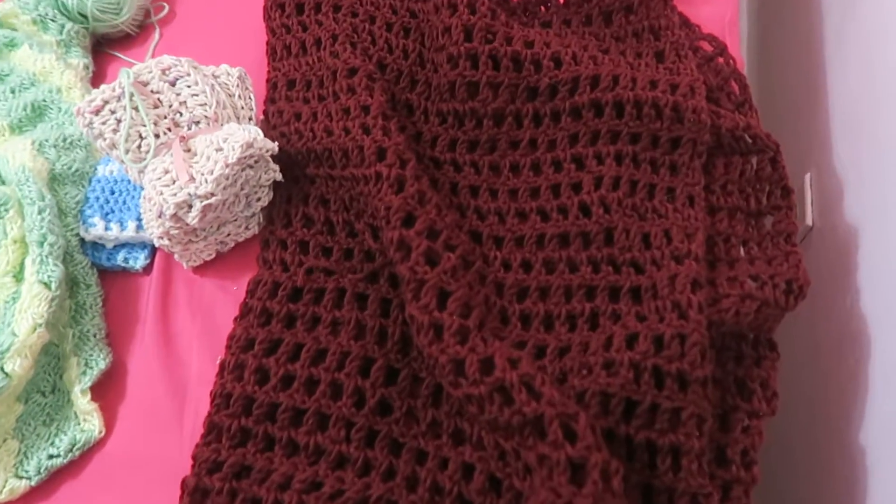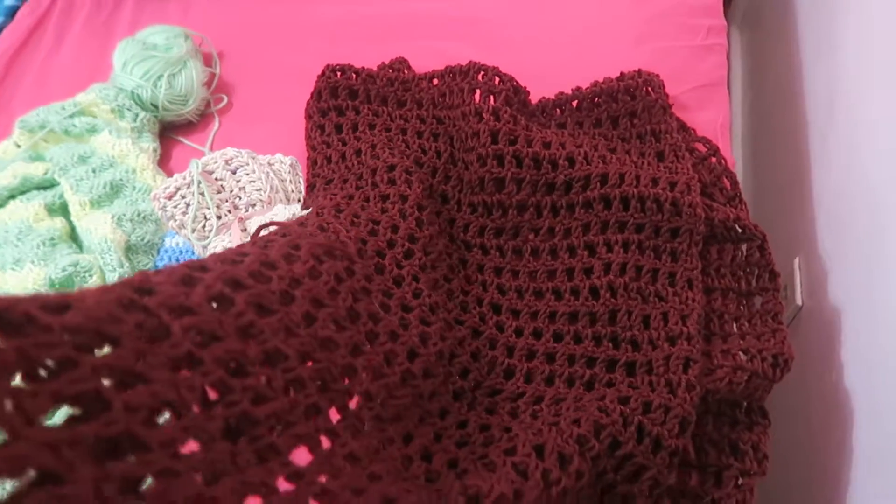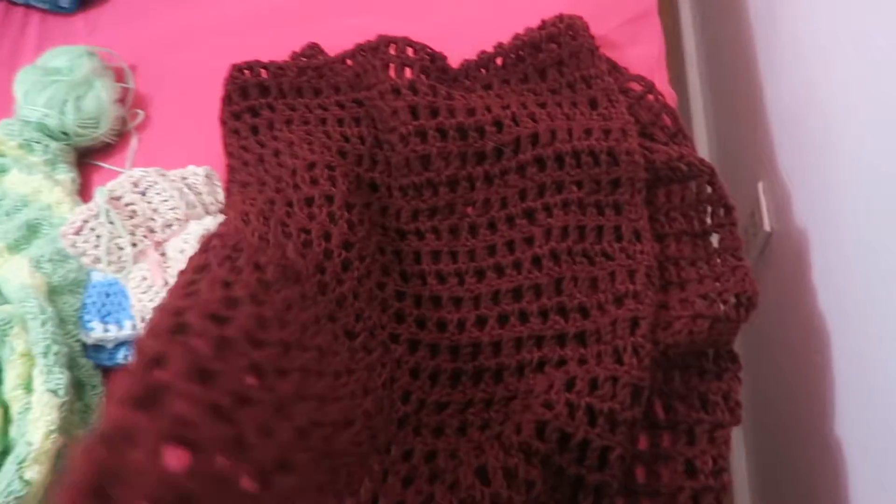This is one of the projects that I finished. This is a beautiful shawl. It was very easy and I got the pattern off of Lion Brand. I'm going to make more shawls in the future.